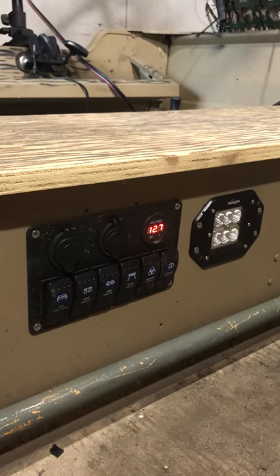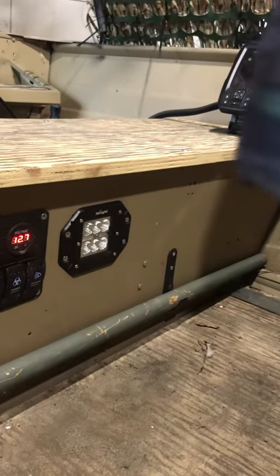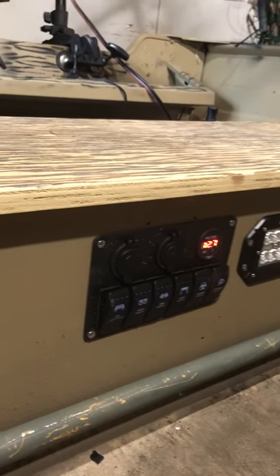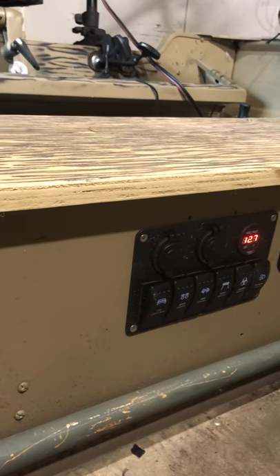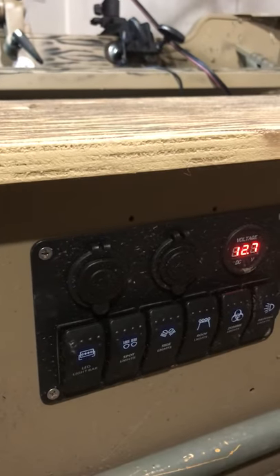There's a switch panel with a voltmeter. The two fire switches are the headlights, then there's an interior light — that's the third switch. Two switches are unused and the closest one is the bilge. There are also two 12-volt plugs for a spotlight or phone charger.